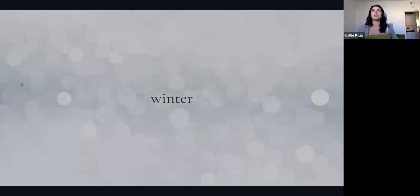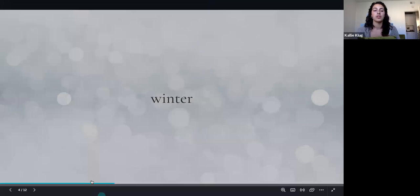Take a moment to start to orient back towards your body and notice how the word 'winter' lands in your body, specifically this time of year. Just notice what arises. If you have a journal or something you're writing with, you can jot down a few words, images, or sensations that come up — and then if you'd like to share them in the chat, it's always really cool to see how these words or concepts land.